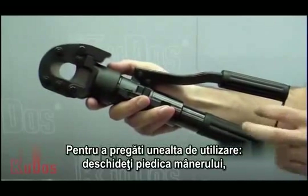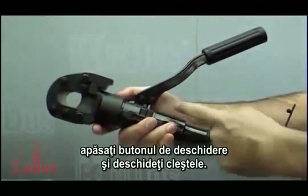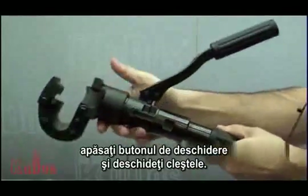To prepare the tool for use, open the handle catch, press the release button, and open the latch for use.